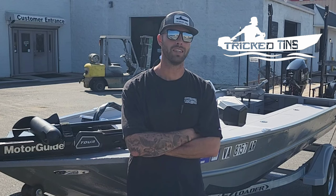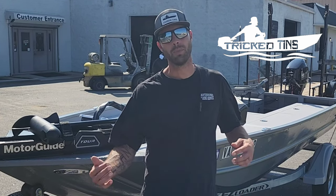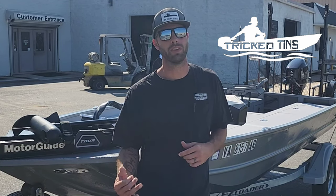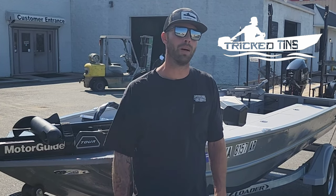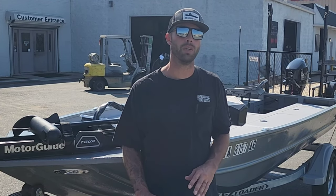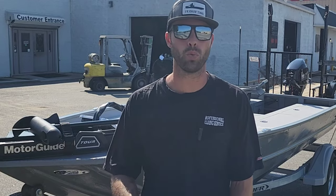Thanks for watching guys — hit that like and subscribe button, share this video. Let me know what you think about this boat in the comments. I'm sure the guy who owns it would like to know what y'all think. I'll see y'all next time, I gotta get back to work.